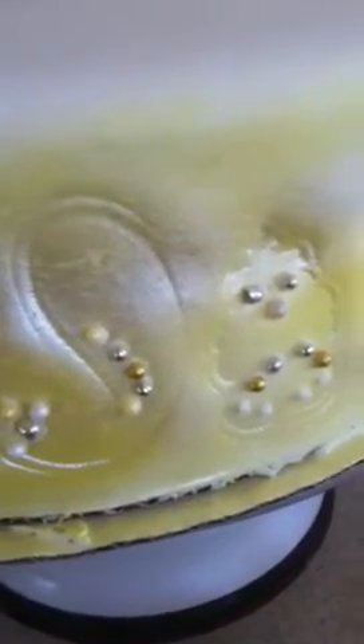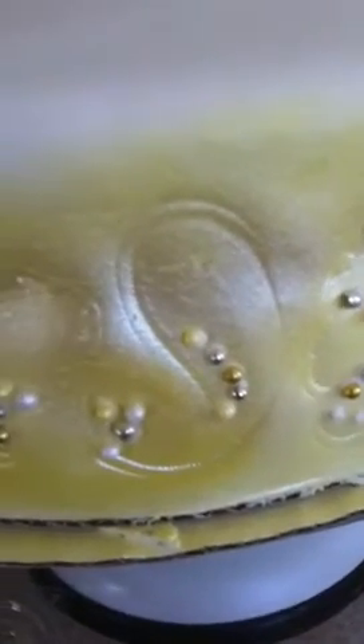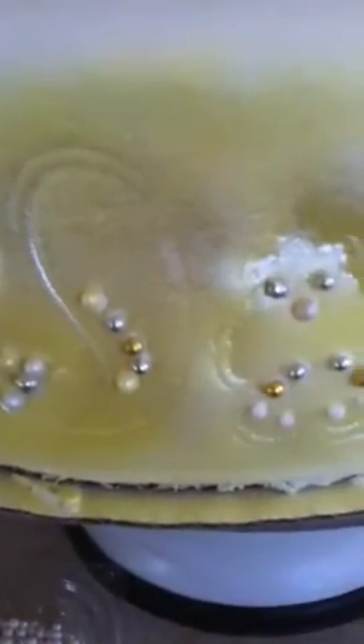I've gone through and stamped on the fondant with just some regular stamps that you can buy at Michael's that have a slight paisley pattern to them — the girl is using paisley in her wedding. Then I've gone through with some royal icing, and you can see that I've got little dots everywhere.